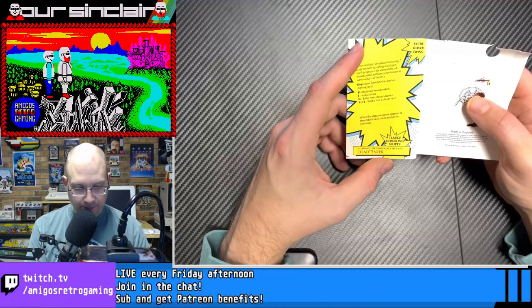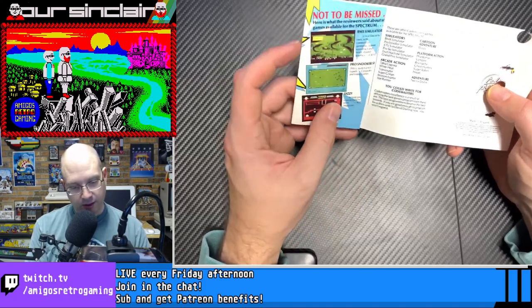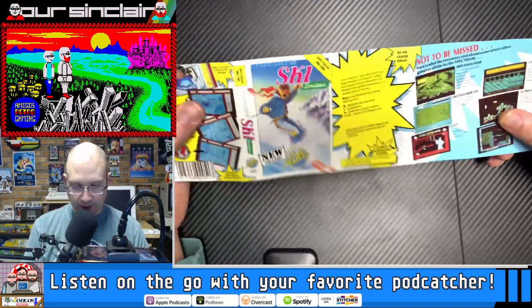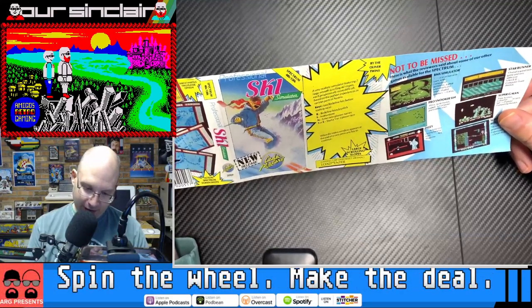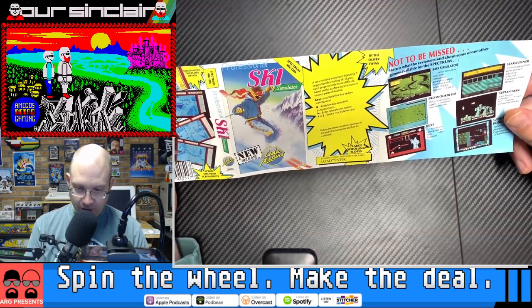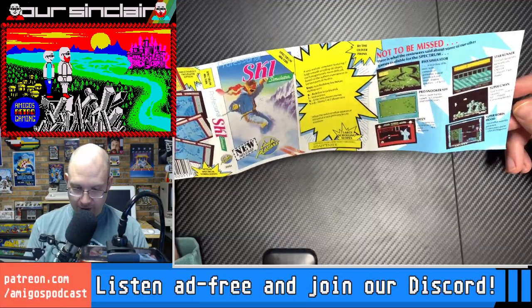It says, when the status window appears at the end of a race, press any key to continue. We have an extra-long J card here with a little mini catalog of other Codemasters releases: BMX Simulator, Pro Snooker Sim, Dizzy, Star Runner, Super G-Man, and Super Robin Hood.